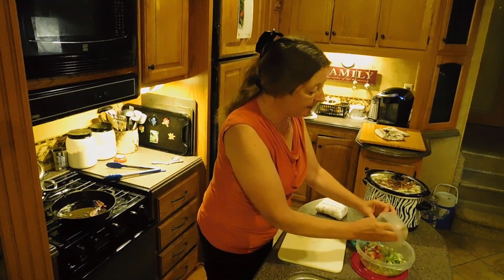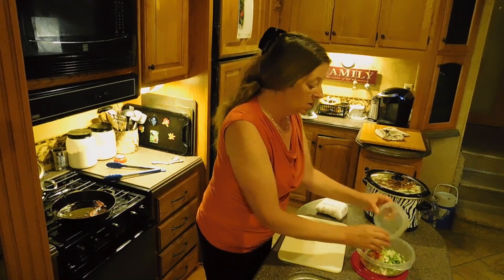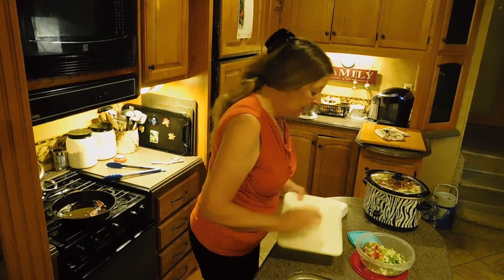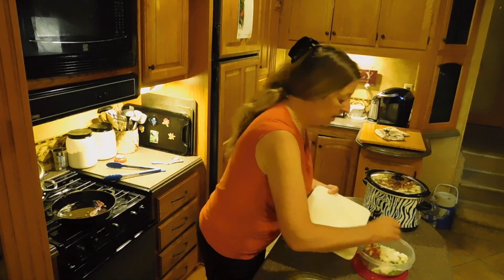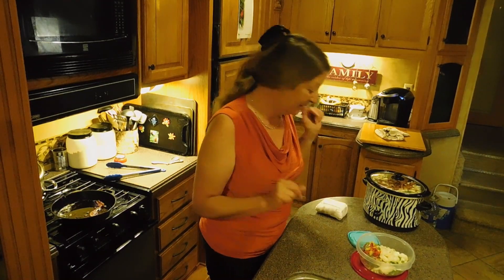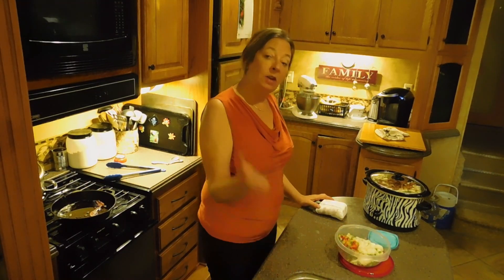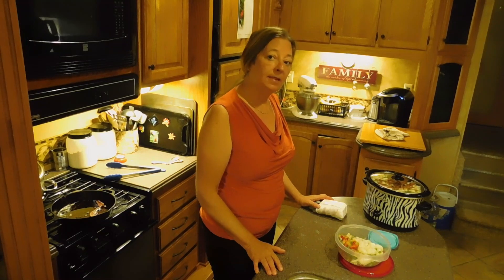When it comes to adding veggies to your meatloaf, there's no right or wrong. You can put as little or as much in there. I'm trying to use up all my scraps so that I don't have surprises waiting for me in my refrigerator when I get back to the campground. Come on over to the mixer and I'll show you how to put this thing together.